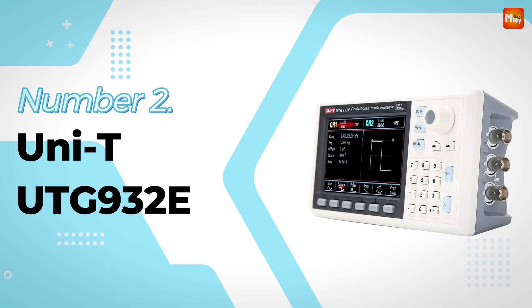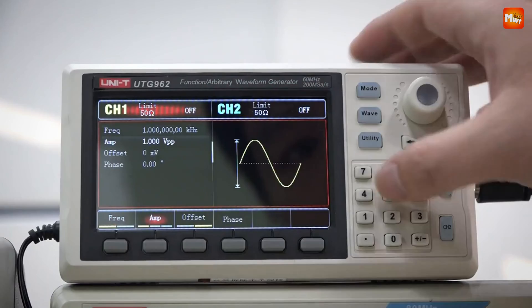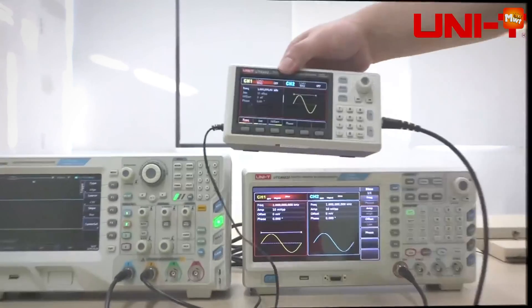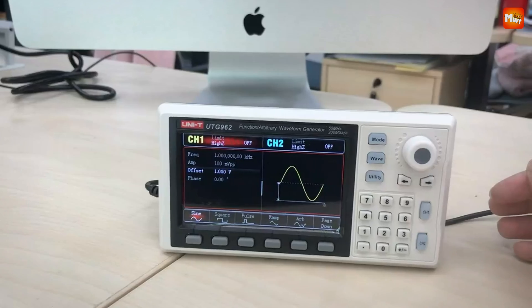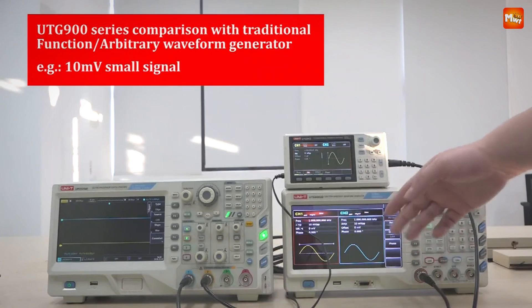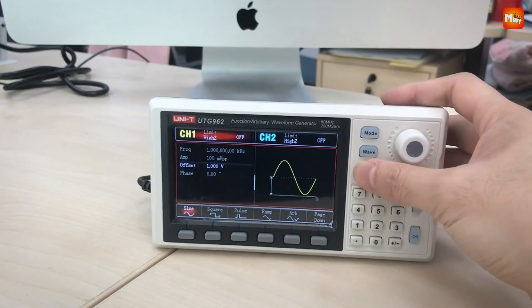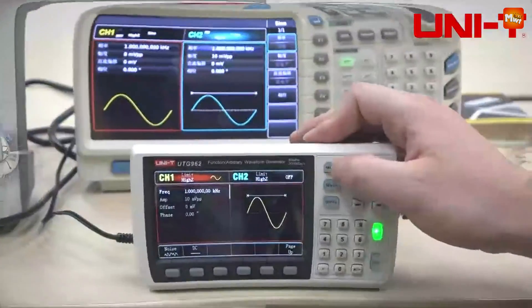Number 2: UniT UTG-932E Waveform Signal Generator. It offers a wide variety of waveform options — from sine, square, and pulse waves to ramp, noise, and even DC signals. It's a dual-channel device, and you can combine channels for even more flexibility in testing scenarios, with 24 groups of non-volatile memory to save and recall custom waveforms. It supports AM, FM, PM, FSK, and even linear and logarithmic modulation.